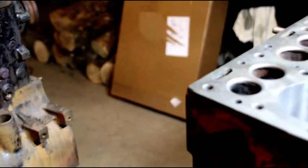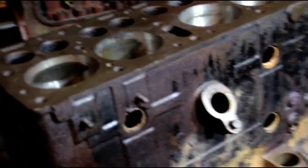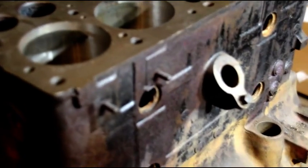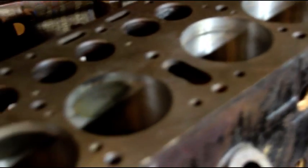Hey everybody, welcome back to the shop. Just a snowy Monday — or Tuesday, I'm not sure what day it is — but doing some boring work today. Here's Brian's block and you can see we've got a little bit of a shadow in number four, a little bit of a shadow in number three.